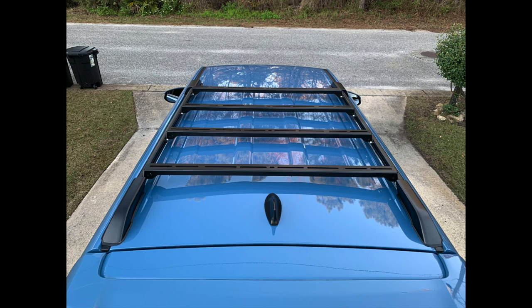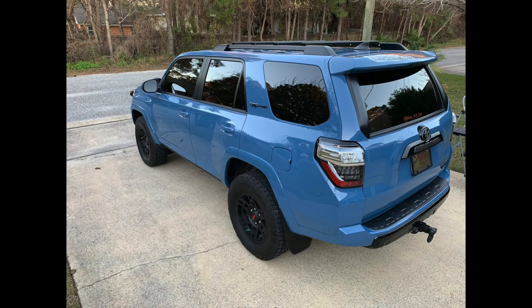It really starts to pick up at about 45 to 50 miles an hour, and at 70 miles an hour you can decently hear it. It's not obnoxious — it just has this mild hum to it. I've never had stock crossbars or anything on top of the 4Runner before, so I don't know if that's the normal sound. I'm gonna get up to freeway speeds in a minute and show you guys how loud it is — it's not terrible.